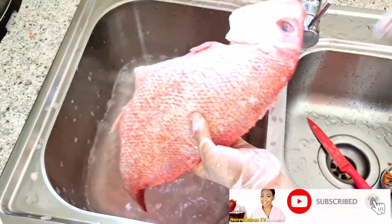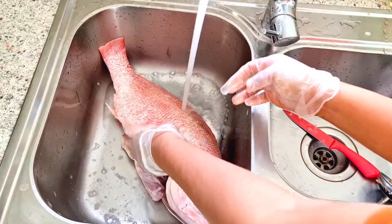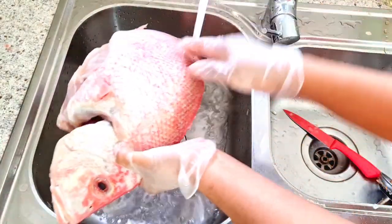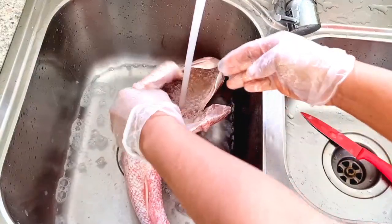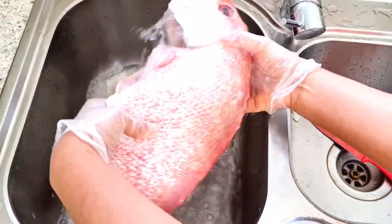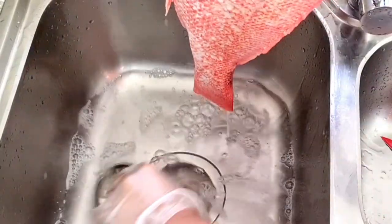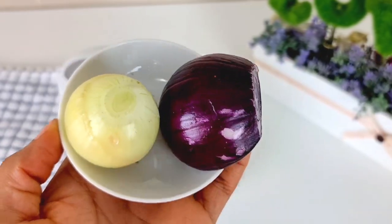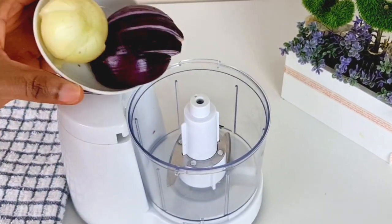At this point I'm going to use hot water to rinse it. Even without using lime, lemon, or vinegar to clean this fish, hot water will help to remove any sliminess coming out of it. I'm adding hot water inside the stomach and the head — that will help to clean out any blood in the middle of the fish.